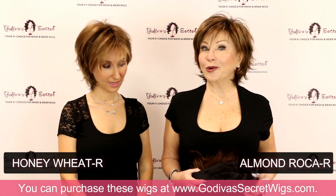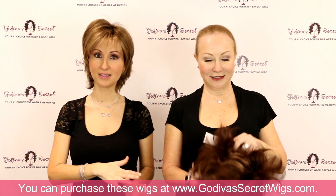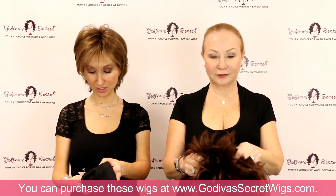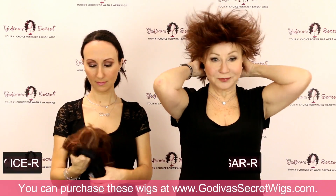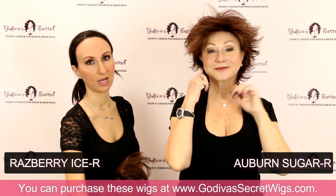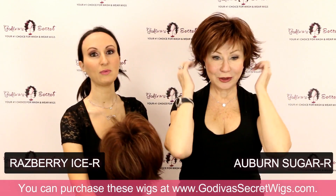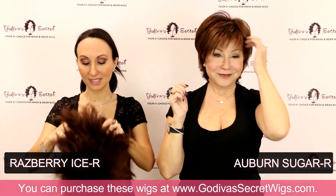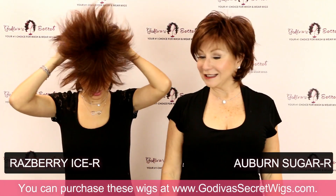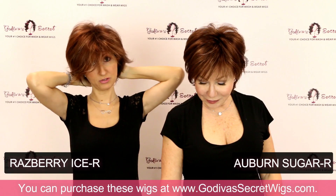Next is Auburn Sugar R. Now we're getting into the reds — I'm actually going to put on the next red color, which is Raspberry Ice. So we have left browns, we're heading into reds. If you didn't see the brown you loved in this video, make sure you check out the video of the non-rooted colors, because maybe one of those will be better for you.